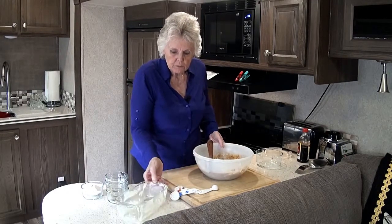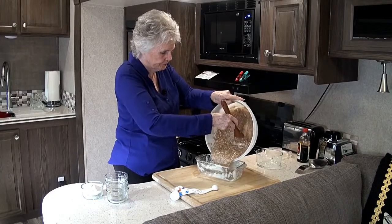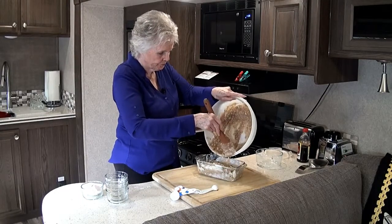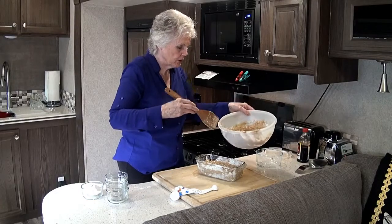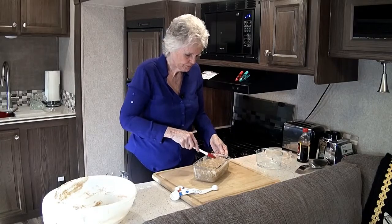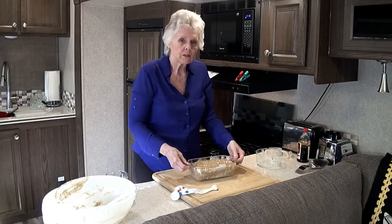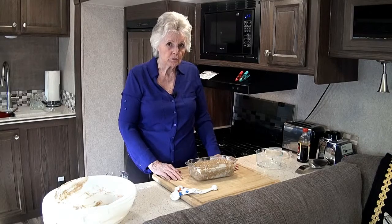Now let's put it into the loaf pan. Look at that — it smells good already! Get the little trusty spatula out, smooth it out, and give it a couple of hits to get the air bubbles out. And in the oven it goes. This is going to be in the oven for about an hour and ten minutes — kind of watch it, make sure it's taken care of.